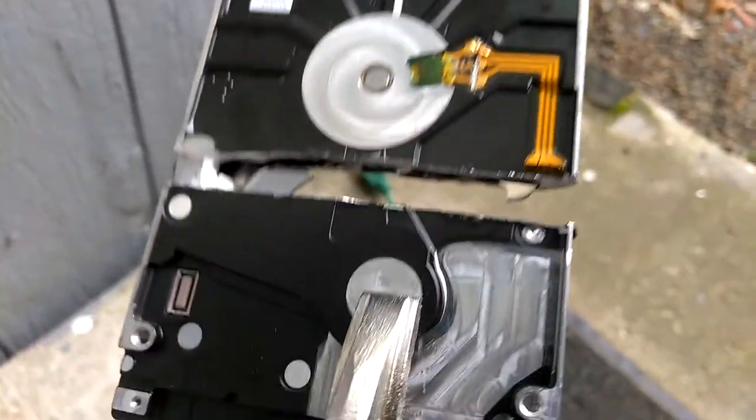There's a lot of good metal in there and of course there's the disc. It looks like a thicker version of a compact disc. Anyway, that's what a hard drive looks like cut in half.